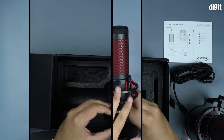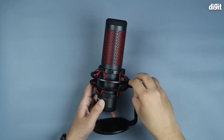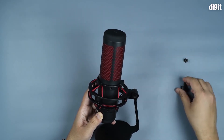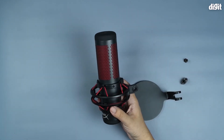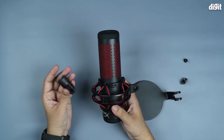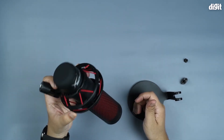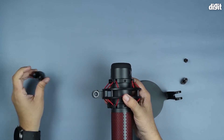One of the mounting options is the desktop mount. Now let's take the microphone out of its desktop configuration — there's a simple adjustment knob on the side which comes off, there's another one on the back, sort of a catch, and this thing comes apart. HyperX also provides another mount — this one is for a 5/8 inch fitting that you can use for fixing the mount upside down onto a boom, so you can have the mic coming in from the top rather than from the desktop.